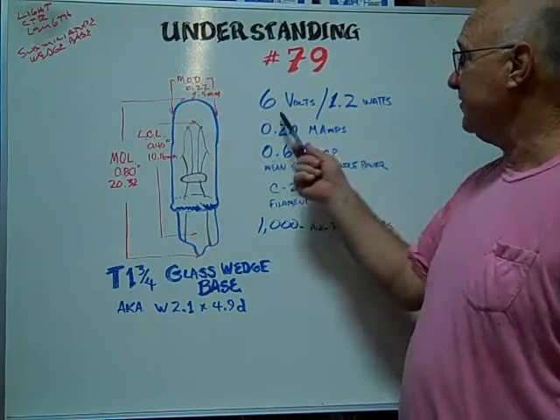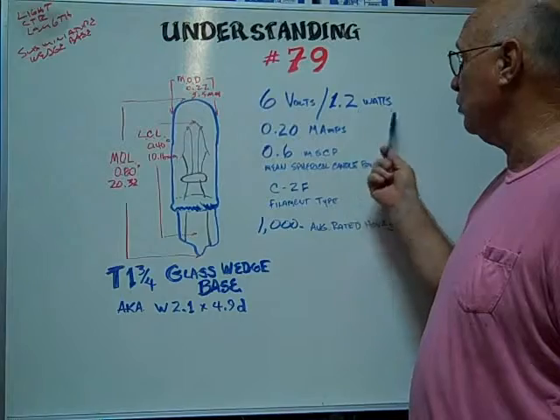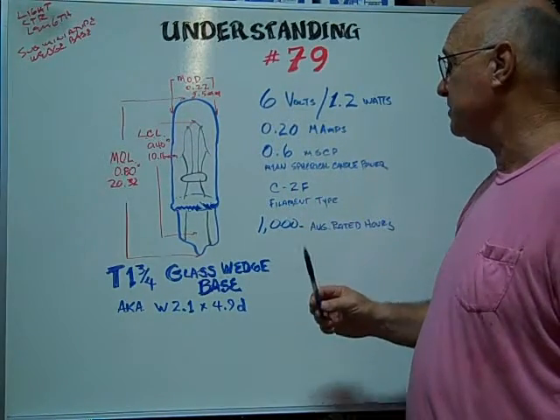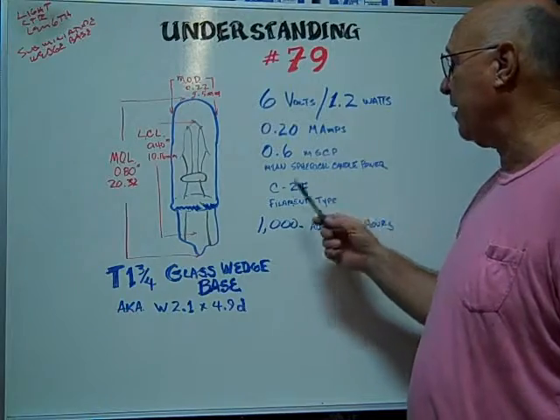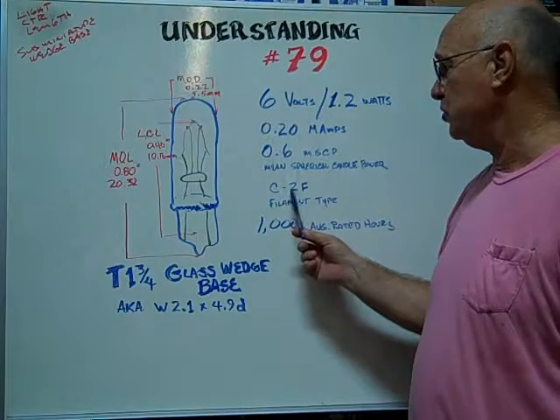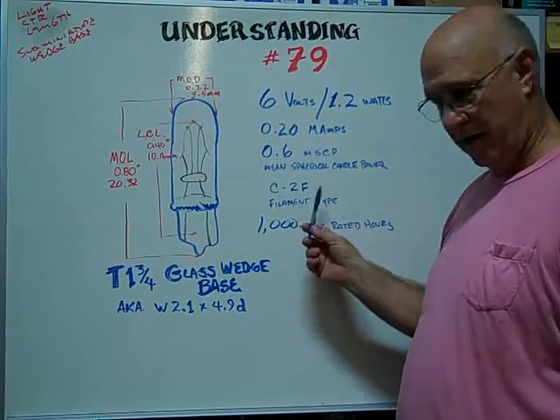The number 79 is rated at 6 volts, 1.2 watts, 0.20 milliamps. The mean spherical candle power is 0.6, and the filament type is a 2C2F.